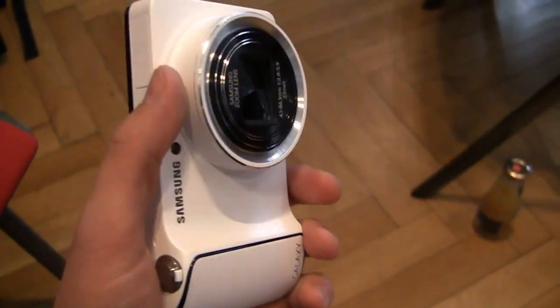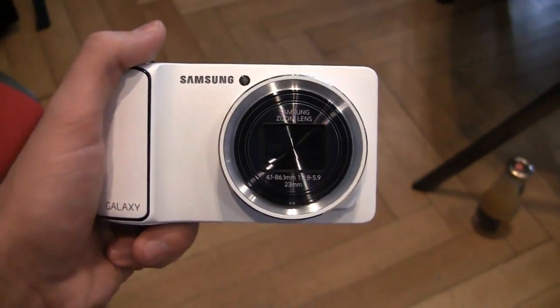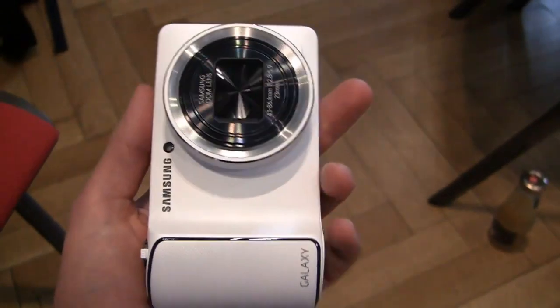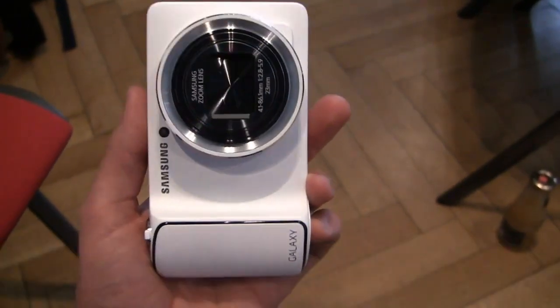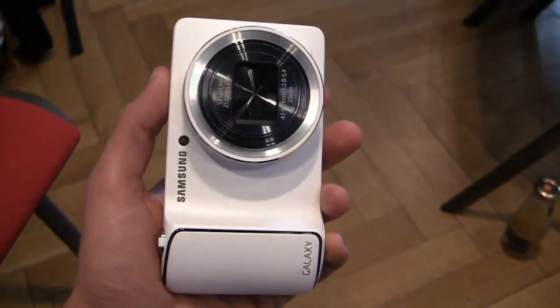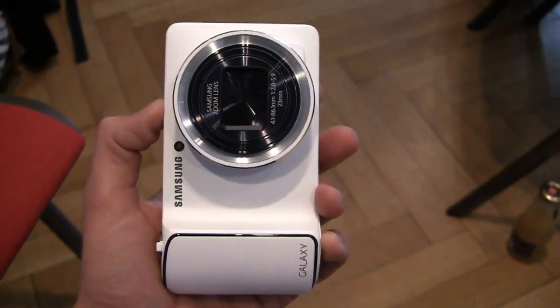Smart Pro mode is really cool — we'll talk more about that in the coming days. This is the Samsung Galaxy Camera from Berlin. Stay tuned for more coverage on phonedog.com, like us on Facebook at facebook.com/phonedog, and hit me up on Twitter at phonedog_Aaron. Let me know what you think: can the fusion of Android and a real camera be exactly what Samsung — and the market — needs? Thanks so much for watching, stay tuned for more from Berlin. I'm Aaron from phonedog.com, we'll see you next time.